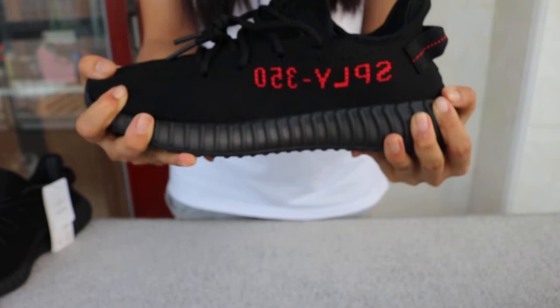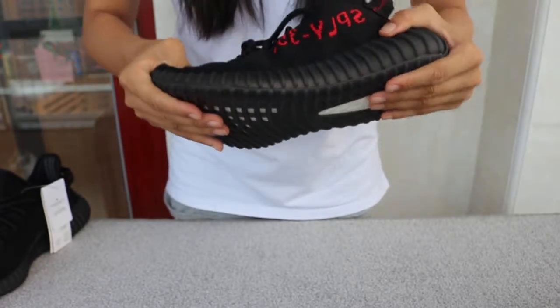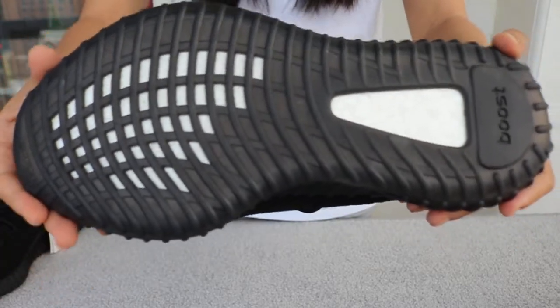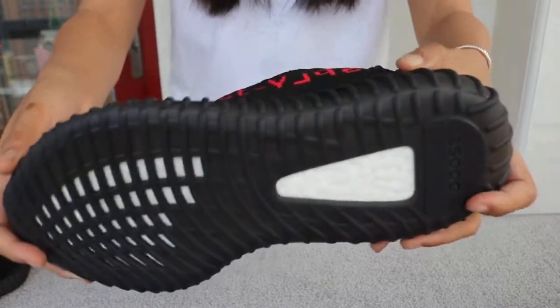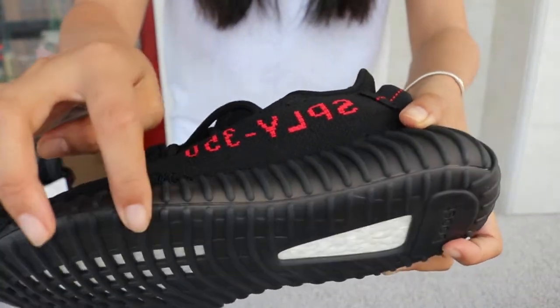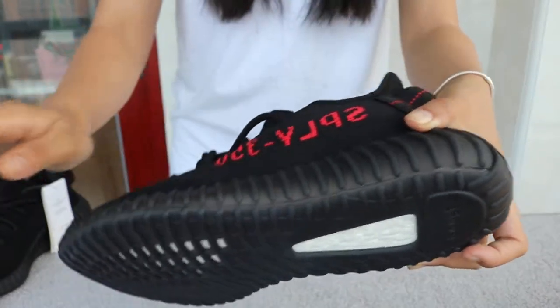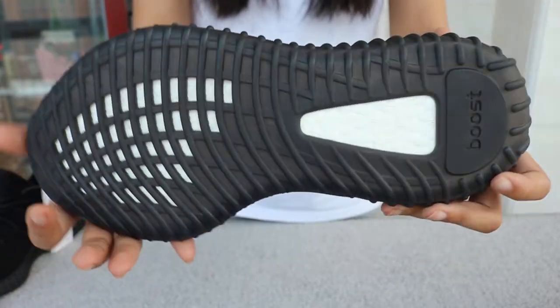It's very, very good. Knit and clean. Every perfect detail. It feels very well — it's like a craft.